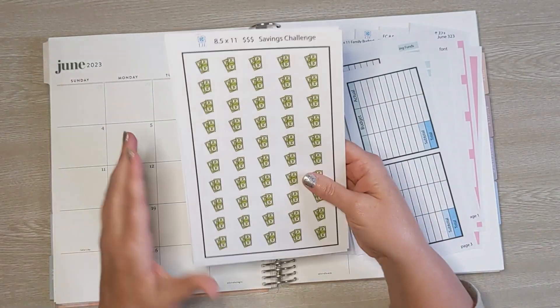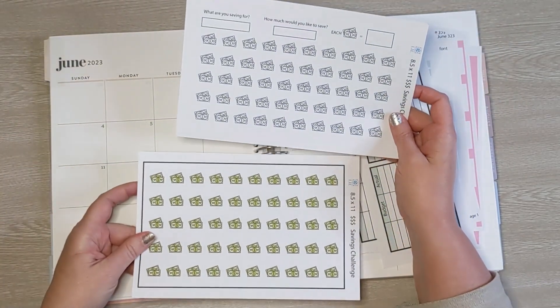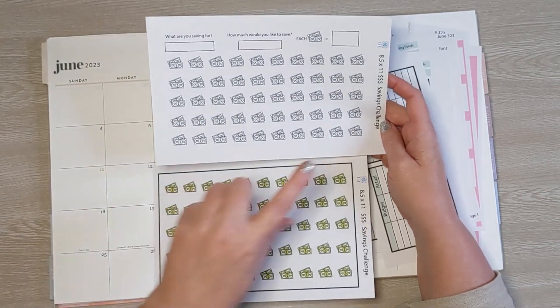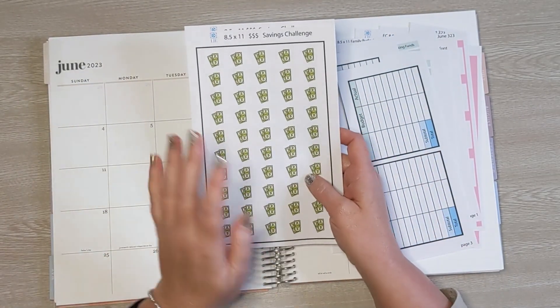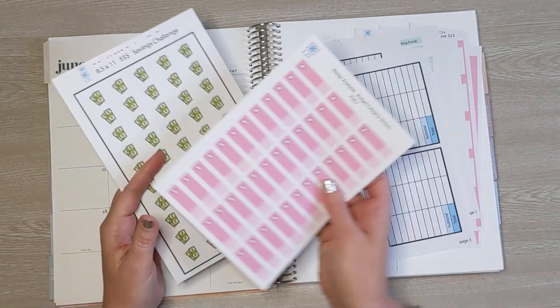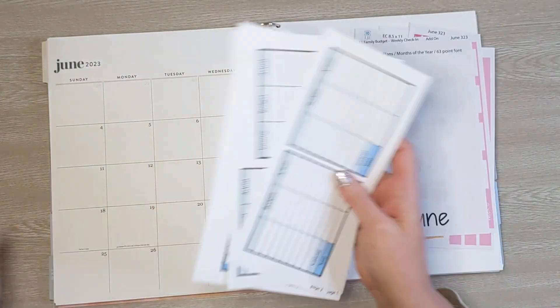Finally, I'm also using a savings challenge kit. I decided to go with the money money money one — so I have the black and white page and then the colored page. We're going to get that all set up because we are starting a new savings challenge this month. I'm going to go ahead and get everything set up to music and I will meet you back here when it's all set up.